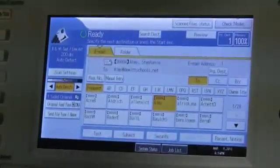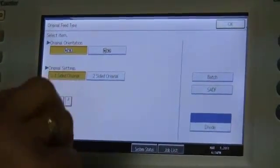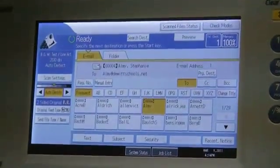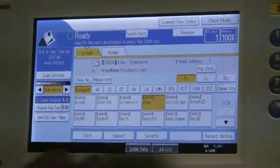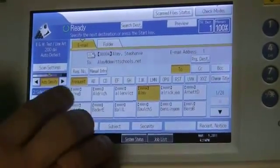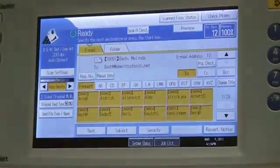Now if for some reason it's a two-sided copy, what you're going to do is go here where it says one-sided original. Select this and highlight where it says two-sided, then say OK. Now what it will do is read both sides of this copy automatically for you. Now if you have a copy that's going to more than one location, all you have to do is highlight it like so — I could highlight them all on this whole screen — and it's going to go now to twelve email addresses.